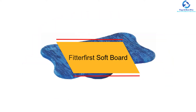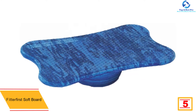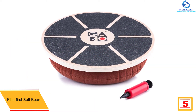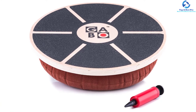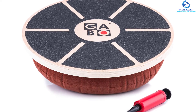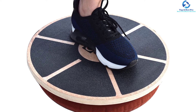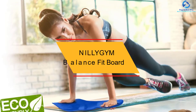At number five we have the Fitter First Soft Board. If you're looking for a board with a large surface area, you can certainly consider this one. The advantage of the large surface area is that you can use it in a sitting position as well. The silent base means you can use it without any noise. The board features non-slip legs for high stability, and with 3D sensation you can float or tilt it. It reduces the risk of sports injuries and the four corner legs add further stability.